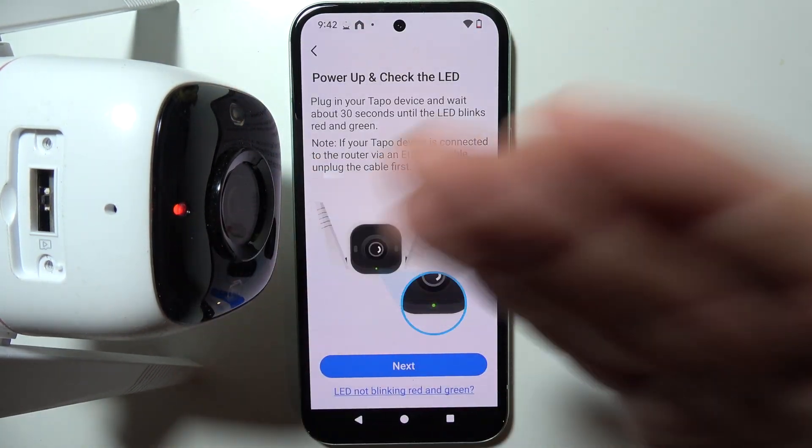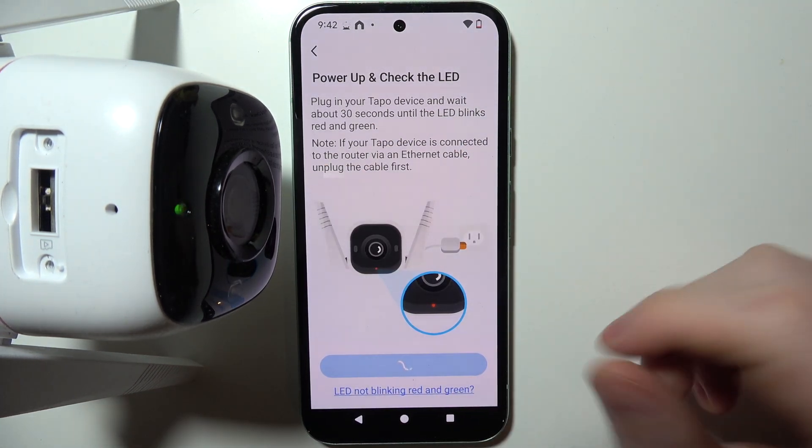After a while, the camera should blink like this, which means we can move to the next step.